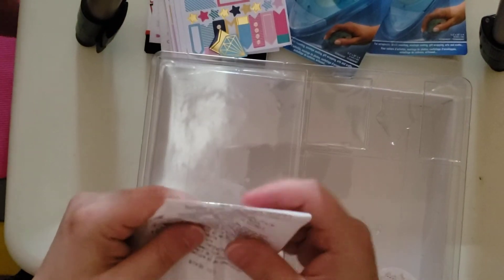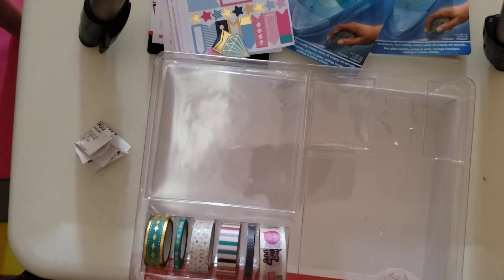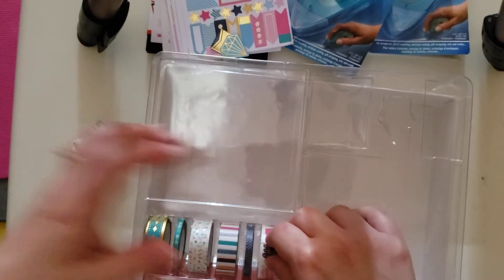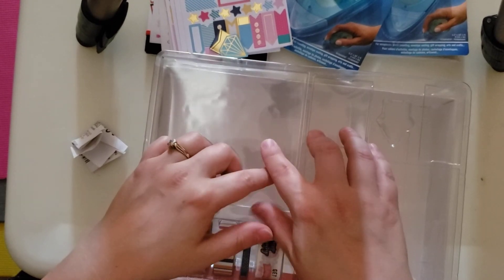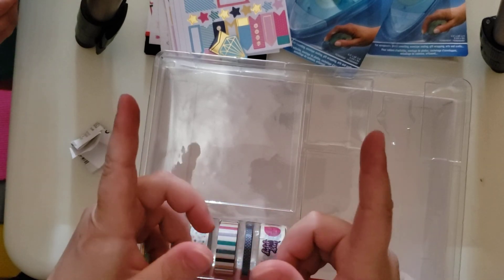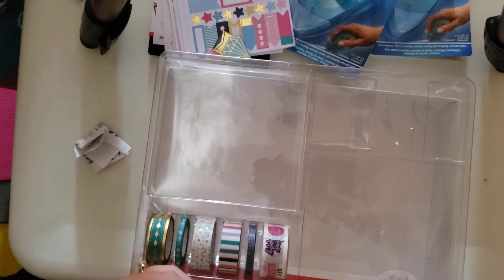So that's my small haul from Dollarama and Michael's yesterday. Thank you so much for coming again. I apologize for my son in the background — trying to get as many videos done as possible. Thank you for showing up. If you like the video, thumbs up, subscribe, and don't forget to hit the little bell so that you know when I have a new video out. Thanks again, have a great day! Bye-bye.